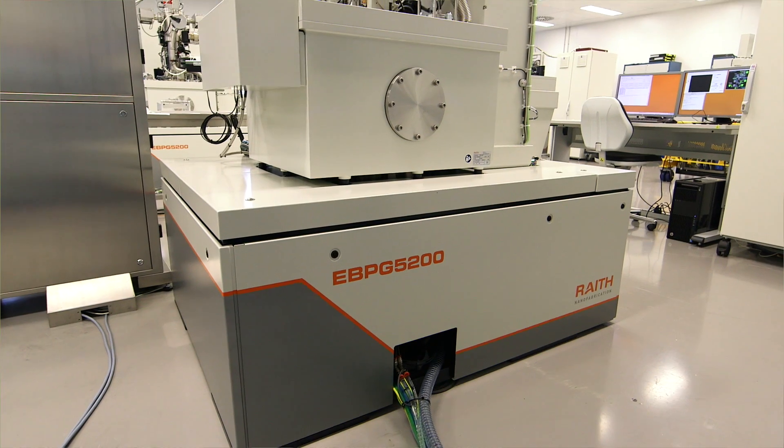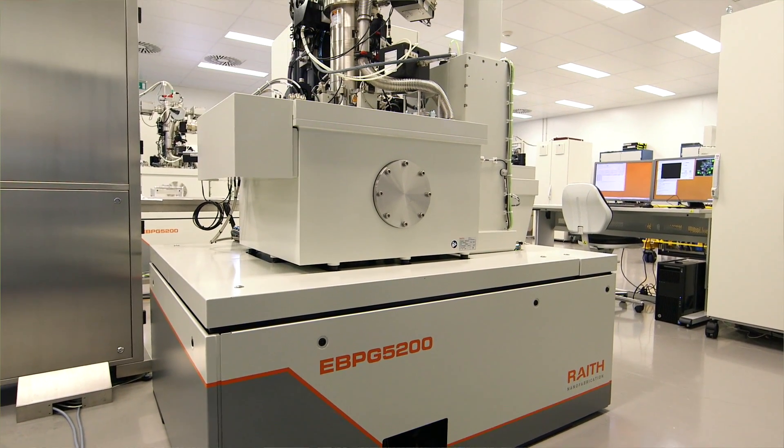We have two systems: an EBPG 5200 and an EBPG 5150. They are ultra high-performance nanolithography systems.